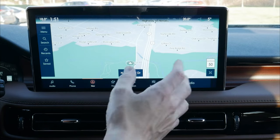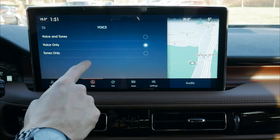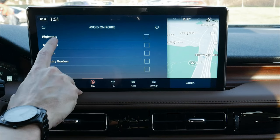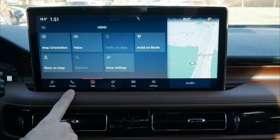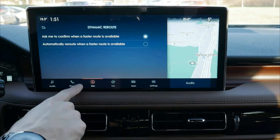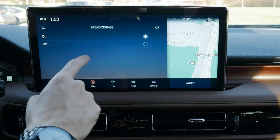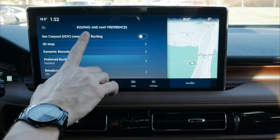We can maximize the navigation screen for a full view, and the top menu gives us map orientation — 2D or 3D — voice guidance options (voice and tones, voice only, or tones only), traffic, weather, and route avoidance for toll roads and tunnels. We can show points of interest like coffee shops and rest stations. Advanced settings include routing preferences, carpool lanes, 3D map, and dynamic rerouting if a faster route becomes available — typically something found only in the Waze app.